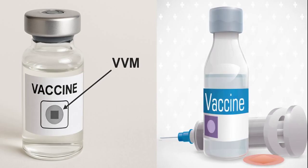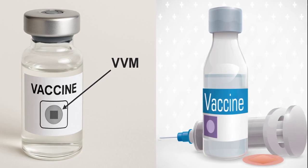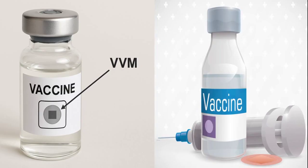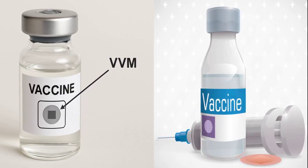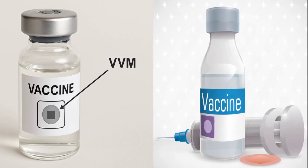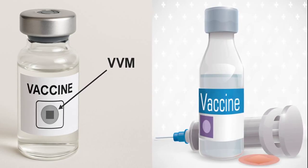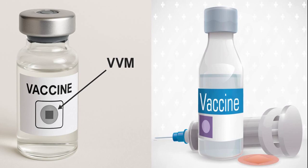Number 1: What is a Vaccine Vial Monitor (VVM)? A Vaccine Vial Monitor, or VVM, is a small, heat-sensitive label placed on a vaccine vial that indicates whether the vaccine has been exposed to excessive heat over time. It helps health workers decide if the vaccine is still safe to use by showing a gradual color change.